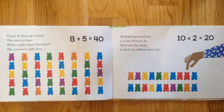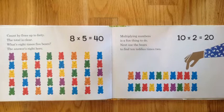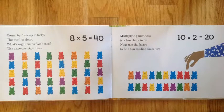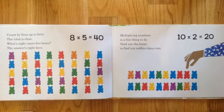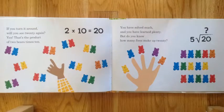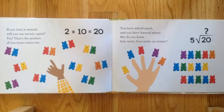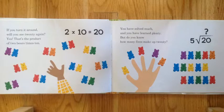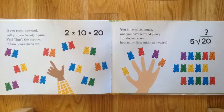Eight times five equals forty. Playing with numbers is a fun thing to do. Next, use the bears to find ten teddies times two — ten times two equals twenty. If you turn it around, you'll see twenty again. Yes, that's the product of two bears times ten.